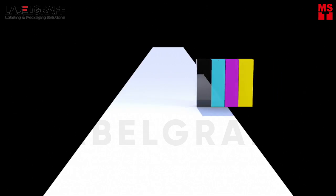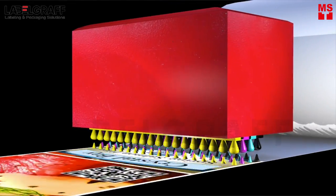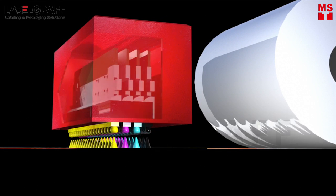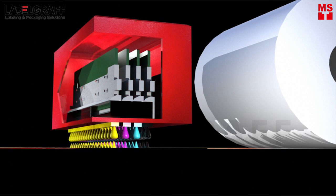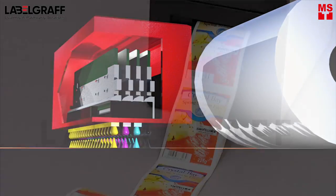In contrast, Swift Color from LabelGraph utilizes a full-width fixed printhead that is as wide as the print media. Only the media moves as it passes under the printhead, which allows the highest printing speed possible.